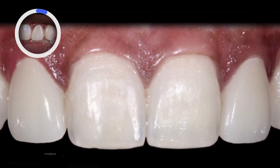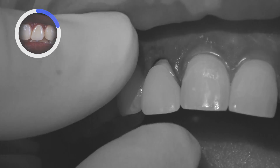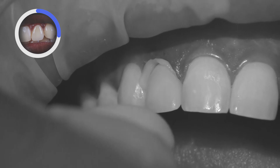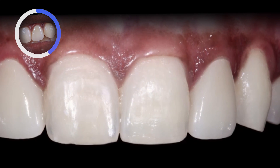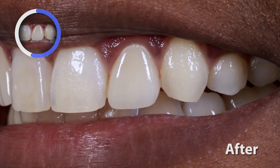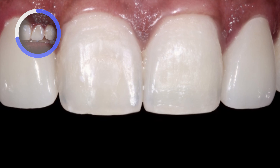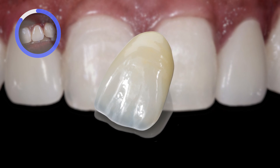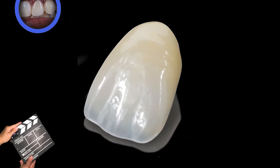Here's a look at the final restorations. I changed the crowns out for monolithic Bruxer restorations that blend in beautifully with the rest of her natural dentition. This unique zirconia formulation has been dialed in to be high strength at 900 MPa of flexural strength with natural optical properties. With the combination of high strength and translucency, Bruxer Aesthetic can be prescribed for any single unit or three-unit bridge in the anterior and posterior.